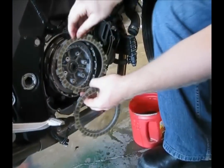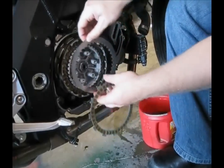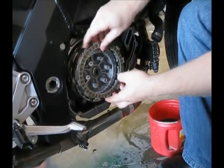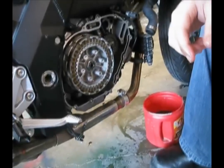It looks a lot easier than it is, I promise. As you can see we're coming near the end because we're starting to run out of room here. And now it's stacked.